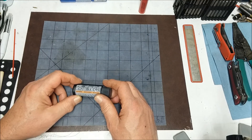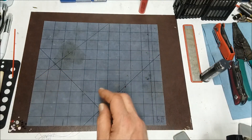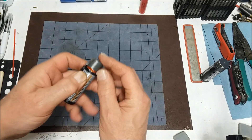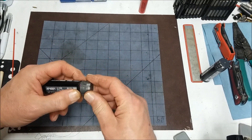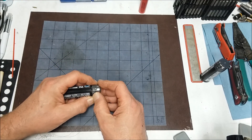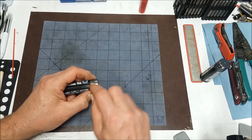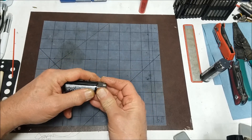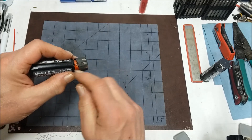I kind of messed it up, but I want to show you guys anyway. This cap is pretty much glued on there — there's really no way to get it off without breaking it. The main thing about breaking it is there's a little diode in there, and I broke it. The diode is right in the area where the channel is for the battery to slide into the tool.